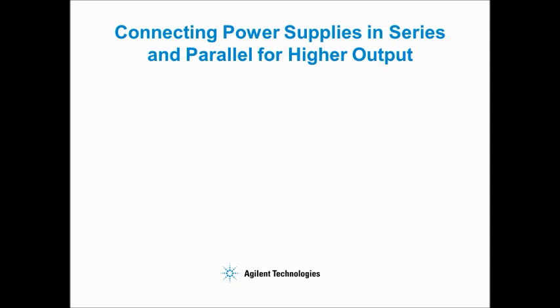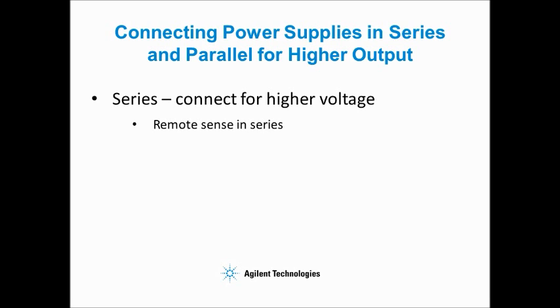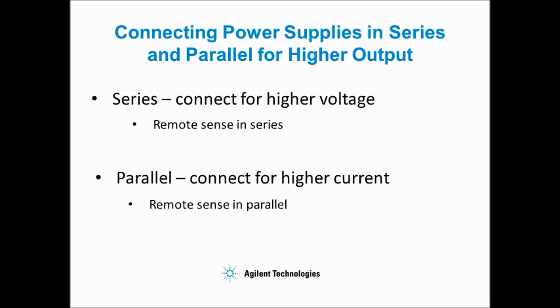In this video, I will show you how to connect the outputs of power supplies in series or parallel to get higher voltages or currents. First, I'll demonstrate power supplies connected in series. We'll also cover how to connect remote sense. Next, I'll demonstrate parallel connected power supplies. Then I'll show you how to connect parallel supplies with remote sense.